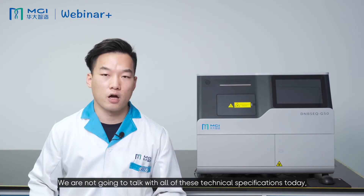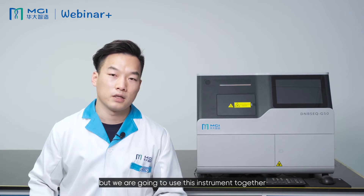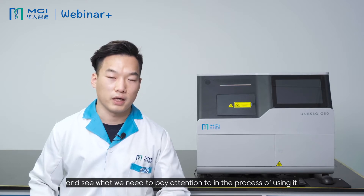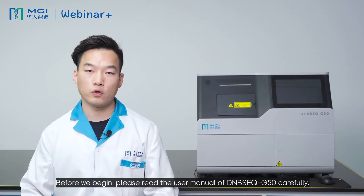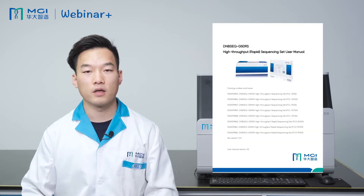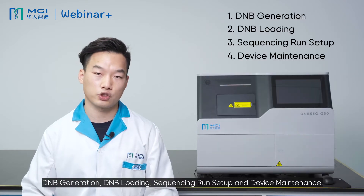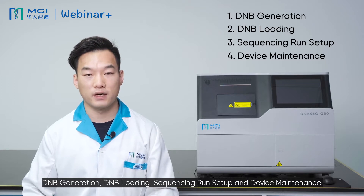We are not going to talk through all of those technical specifications today, but we are going to use these instruments together and see what we need to pay attention to in the process of using it. The whole workflow of DNBSEQ-G50 can be divided into four steps: DNB generation, DNB loading, sequencing run setup, and device maintenance.